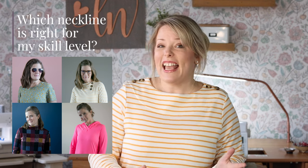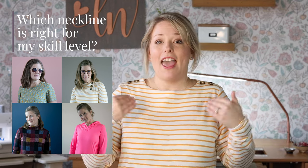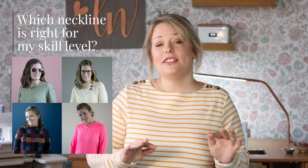The really exciting thing about Tara Tunic is that this pattern has six totally different, fun-to-sew neckline finishings. This video is going to help you decide the neckline finishing that fits best with your style as well as your sewing level, from beginner to advanced. I'll also add in a few other suggestions for each level to give you lots of ideas for what to sew next.